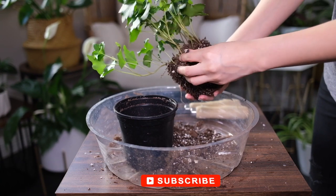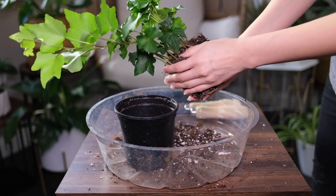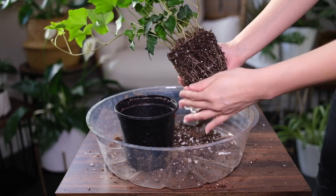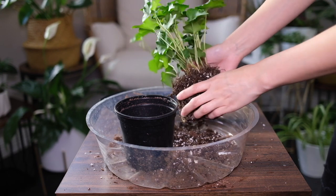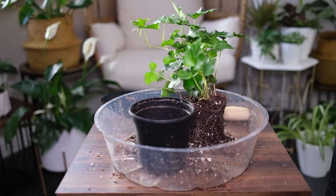Although it is an energetic grower, repotting once every one or two years is sufficient. Propagating is very easy to do. Take a 4 or 5 inch cutting from a mature stem, cutting off below a leaf node. Keep at least 2 to 3 leaves and remove the rest. Cuttings can either be rooted in water or perlite.